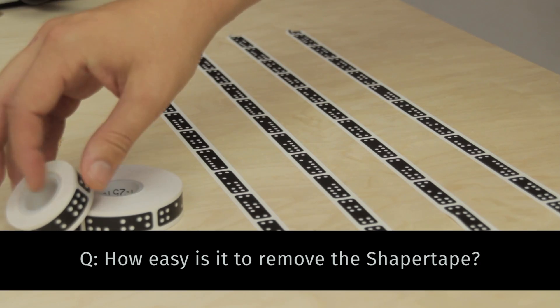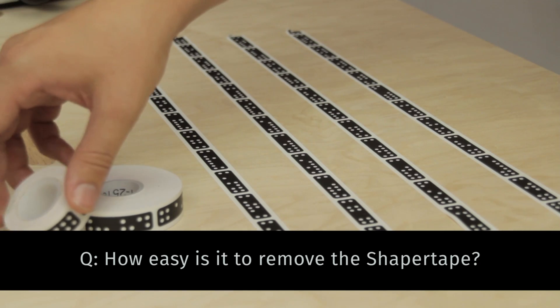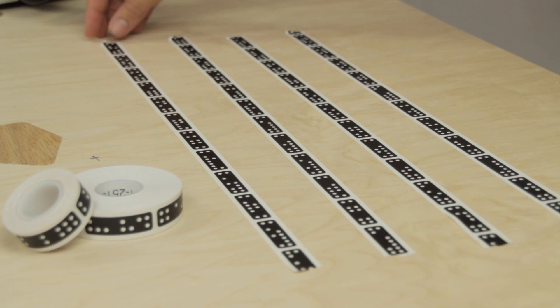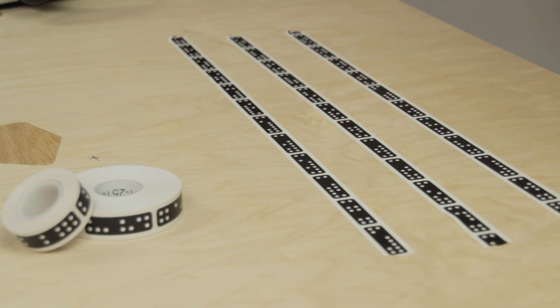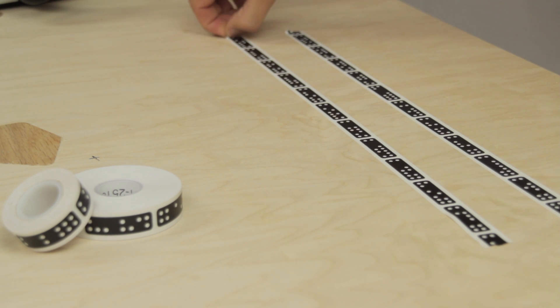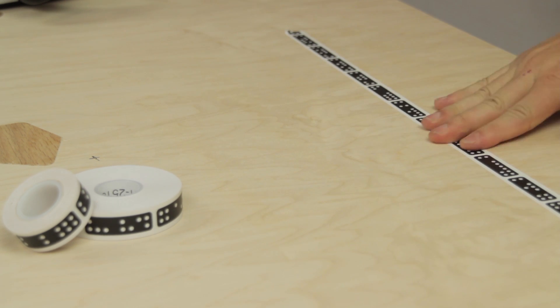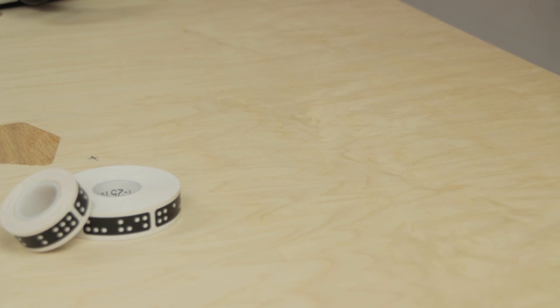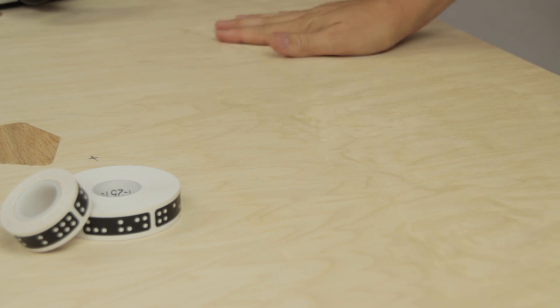We had a lot of questions about our tape and wanted to address them. One question was: does it leave residue on the work surface? Here it is just lifting it off. We did a lot of work with the tape manufacturers to find something that's on there sturdy enough so when you move it around it doesn't move or scrape, but then you can remove it easily without leaving any residue on the surface.